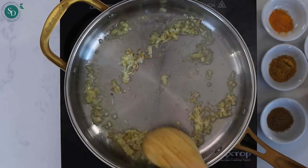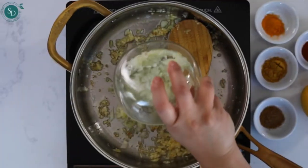Start by creating the base by frying garlic, ginger, and onion in olive oil until golden.